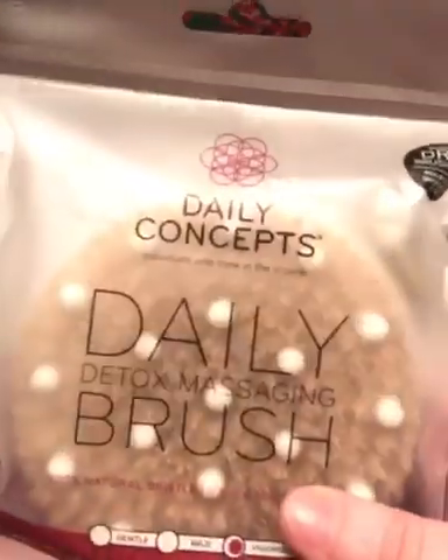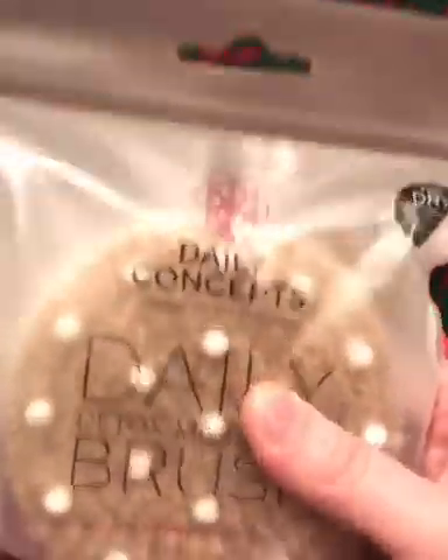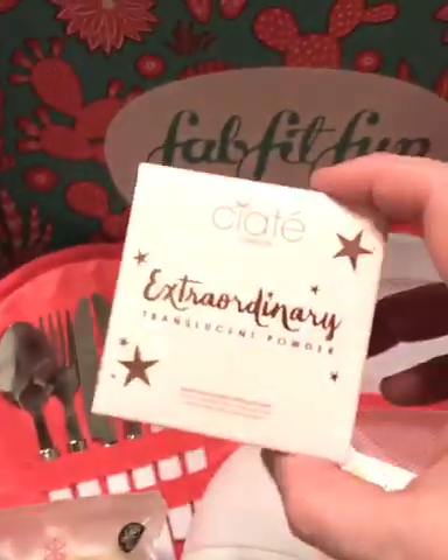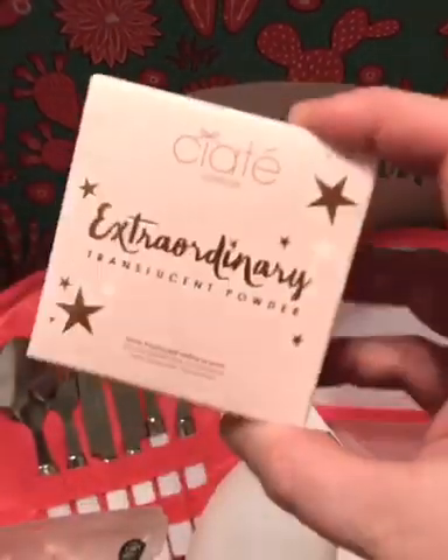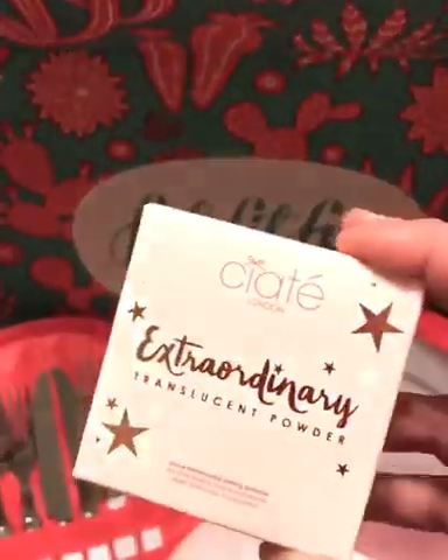This is a detoxifying massage brush, so it'll be great in the bath or the shower. Cannot wait to use this — it's just so fun. And then the last item I got is a translucent powder. Even though I don't do a lot of makeup and they normally don't send me makeup, this was just one of the items that every box got. I might just give this to my sister and my niece — it's always fun to have little gifts to give people, but everything else is mine.